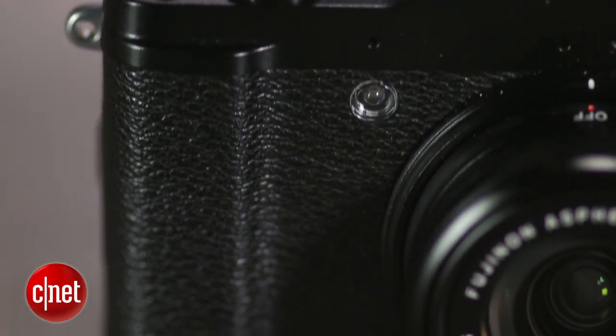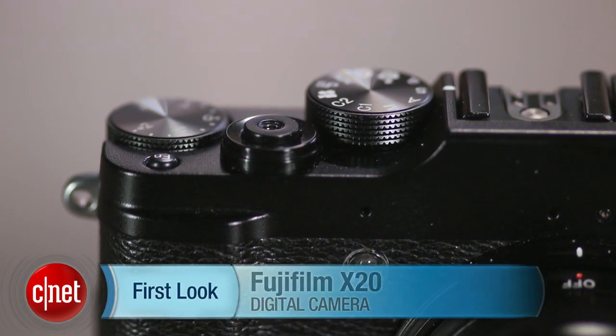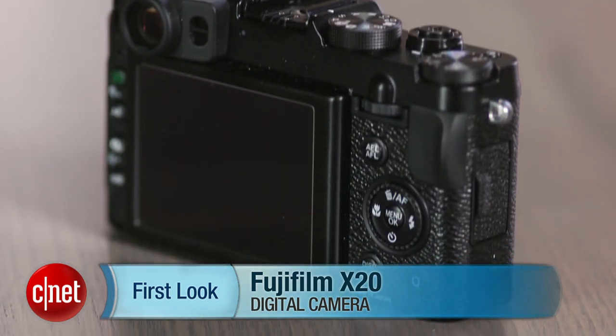But its image quality, while very good, just doesn't stand out from the competition, and its video disappoints. I'm Laurie Grunin, and this is the Fujifilm X20.